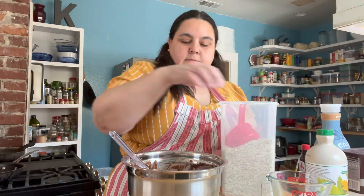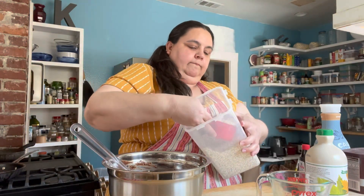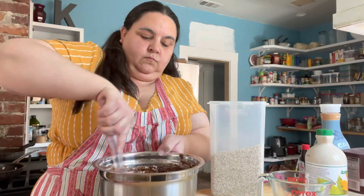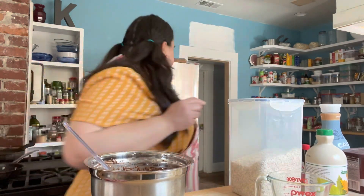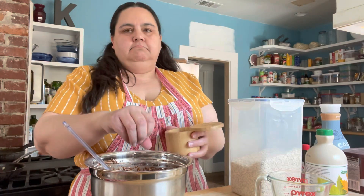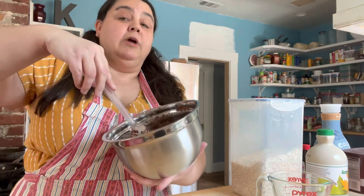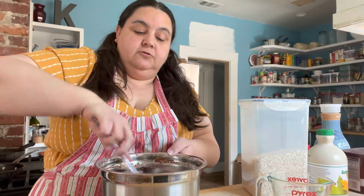I'm going off script because I already realized something — you should add a pinch of salt. Once you've got it mixed up you should have kind of a doughy consistency. We're going to cover it and rest it in the fridge for half an hour, just to give it a little time to coalesce.